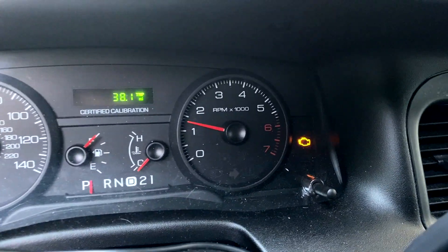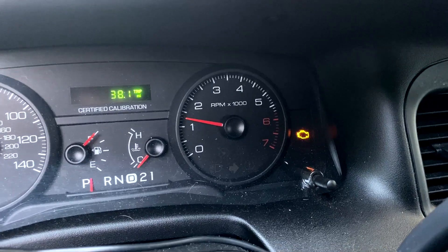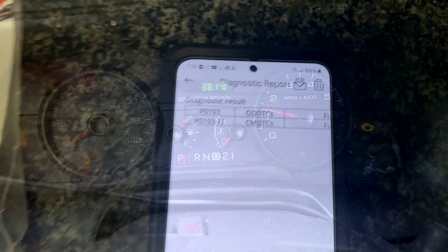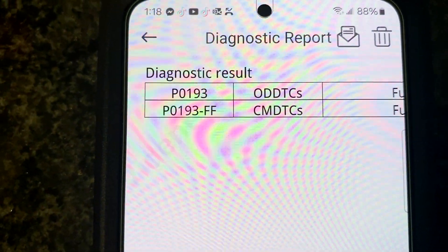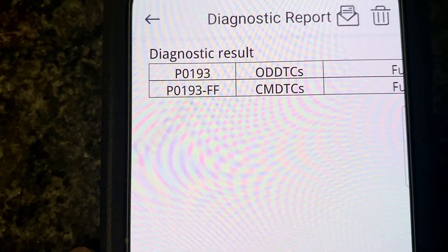It's been four months that I've owned this 2011 Crown Victoria Police Interceptor. This is a K9 unit that was in service in Connecticut and it has about 100,000 miles. This is my first engine light warning on the dash.